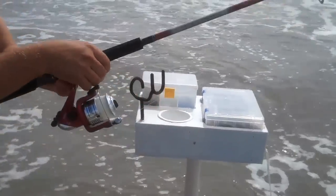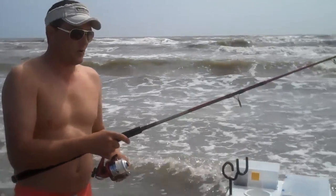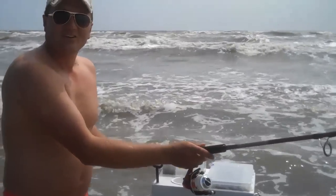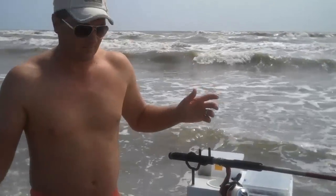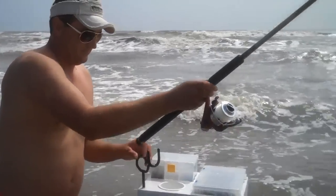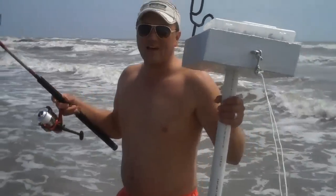Just pull it off and away you go fishing. When you're done and ready to go in, maybe for a swim, attach your rod, turn around, and go swimming. You're ready to go in — take your rod, one hand, pull up, and go. That easy. Thank you.